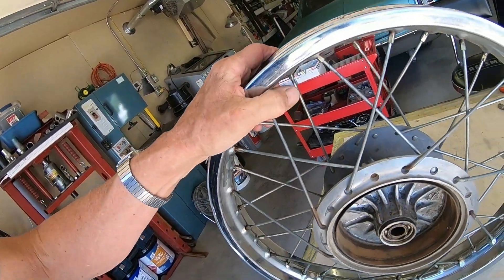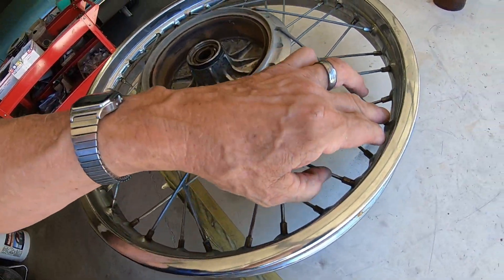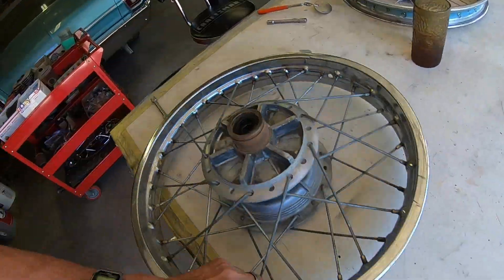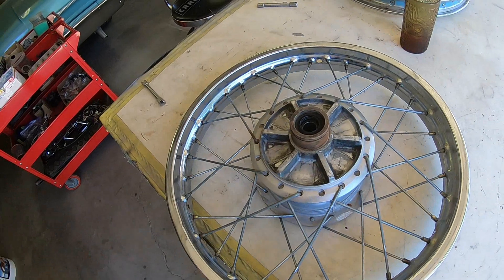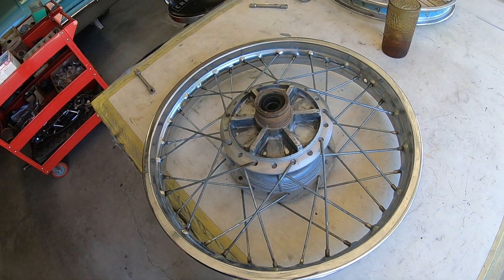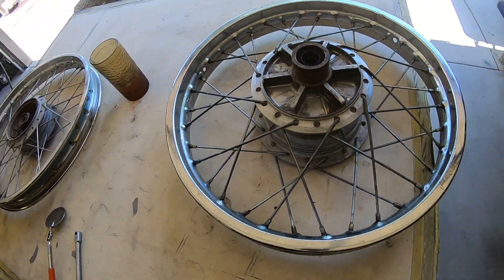I really thought all I would do is just replace the spokes on this one because there's some rust down on the nipples. But I'm pretty sure I've got a new rim back there, so I think I'll just go ahead and put a new rim on the back too. That's not what I expected to do, but it's the way it is. So that one we're going to build all new. I've got the spokes coming for that — they should be here this week.